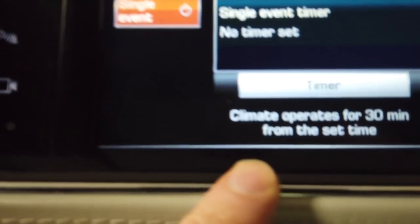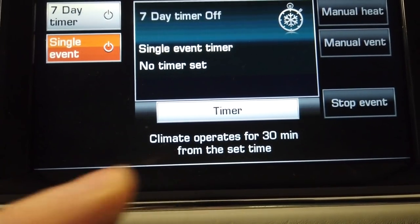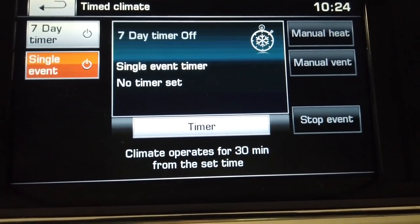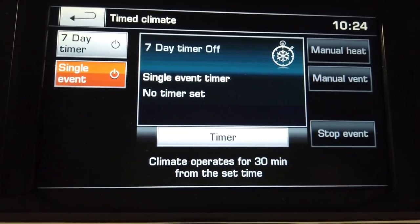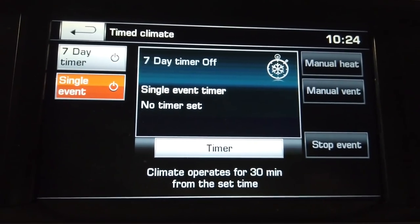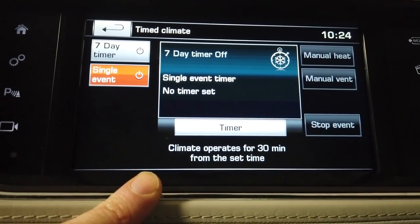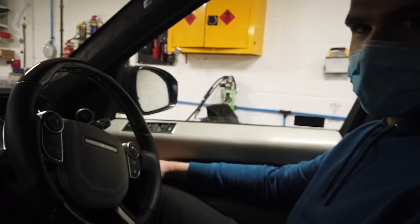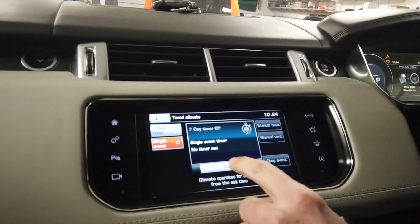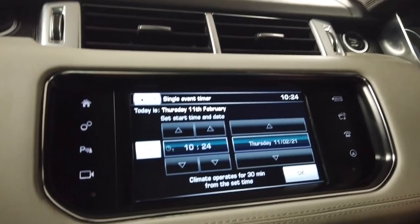Bear in mind: climate operates for 30 minutes from the set time. All you're setting is a start time. It's not instant heat - on the Discovery it took a good 10 minutes to even start getting some heat. This isn't a microwave; it's more like coals on the fire. You're waiting for things to warm up.